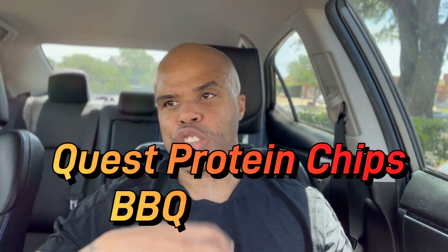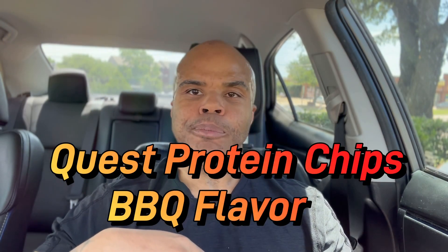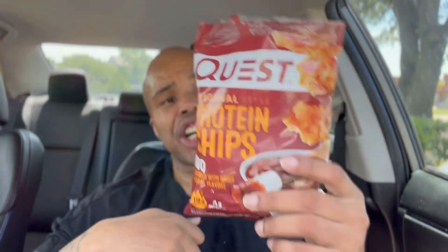Oh man, I love Quest. These are deep. Delicious — tastes like the average barbecue chips. Nice, salty, crunchy. Hey, you can't go wrong with Quest.